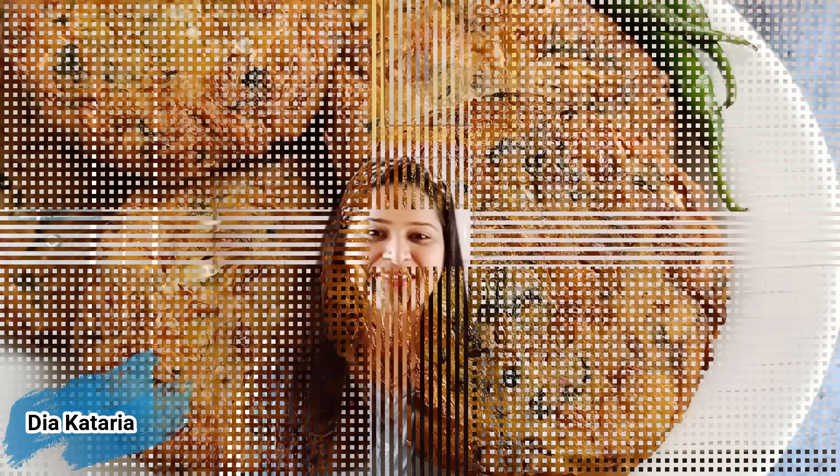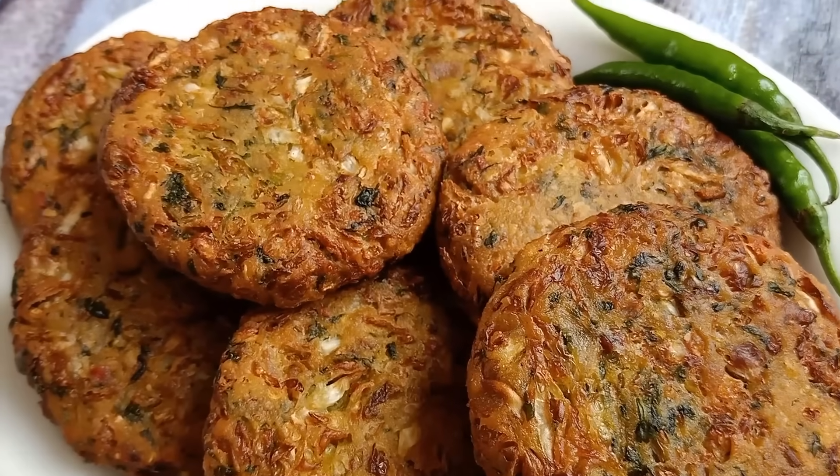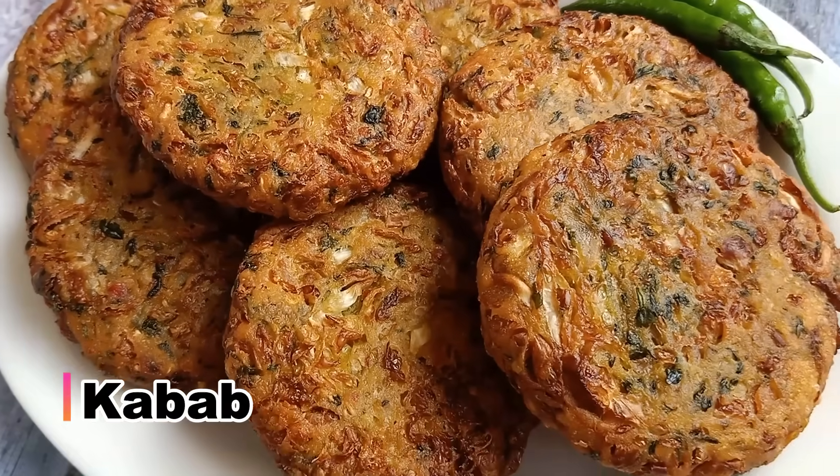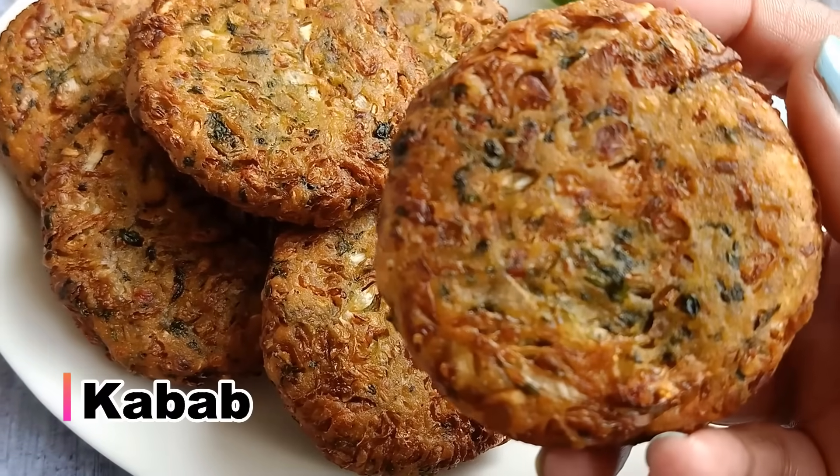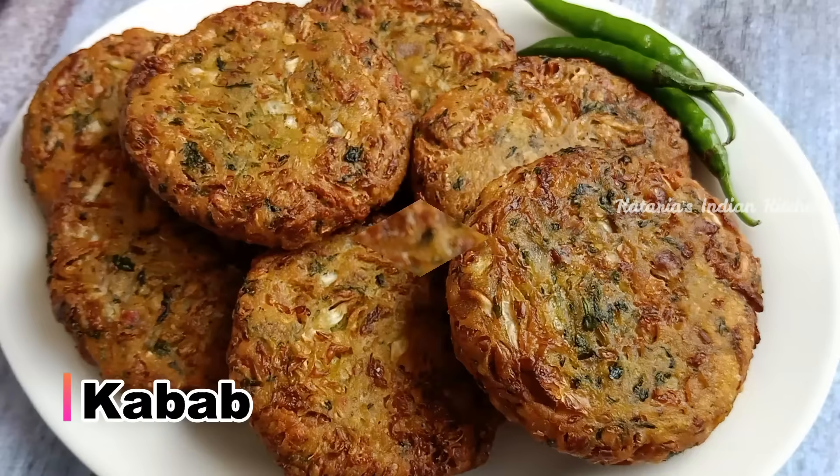Hello everyone! Namaste and welcome back to my channel. Friends, I have brought a lot of fresh vegetables for you today. We will make kebab with Patta Gobi. They are very tasty — once you eat this kebab, you will forget the rest of the kebabs.